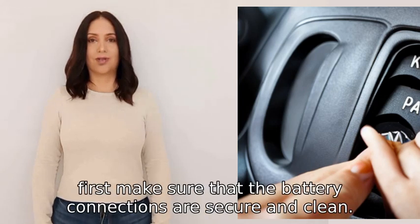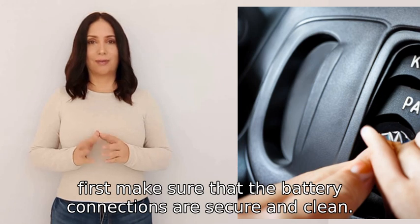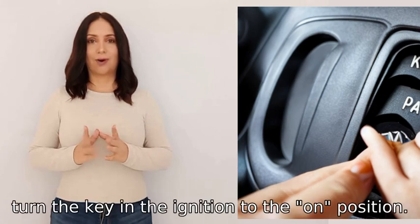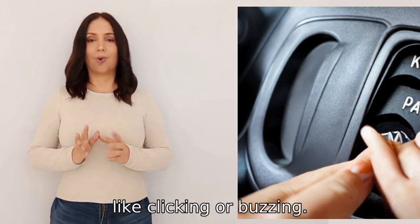To start your car, first make sure that the battery connections are secure and clean. If they are, turn the key in the ignition to the on position and listen for any sounds coming from the engine, like clicking or buzzing.